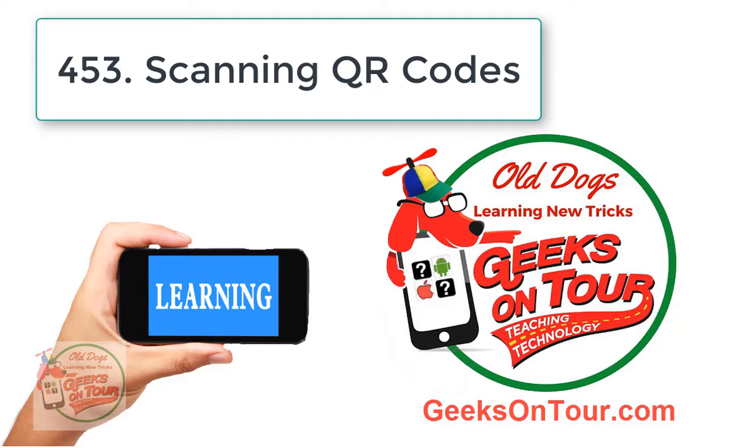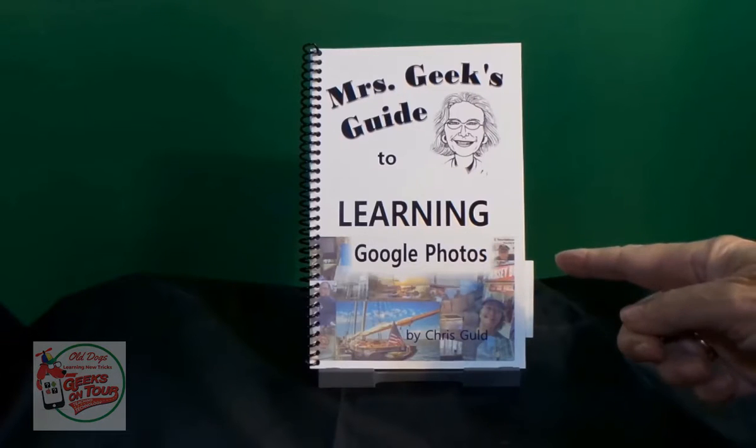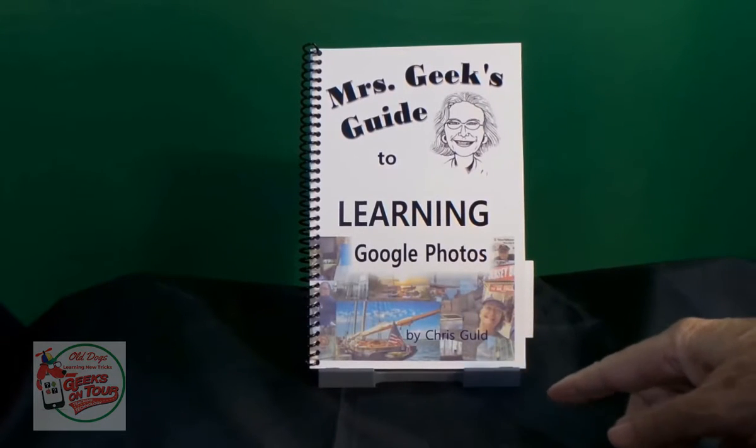Hi, this is Chris Kuhl with Geeks on Tour, and author of Mrs. Geeks Guide to Learning Google Photos.